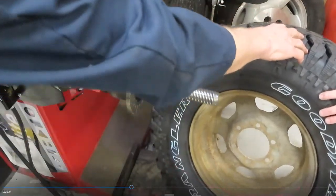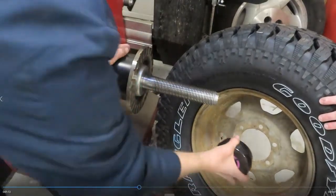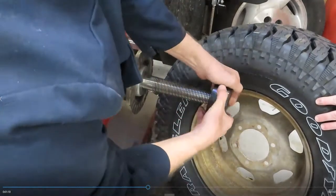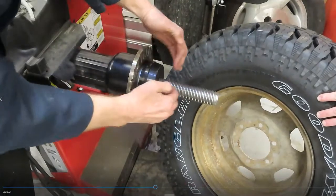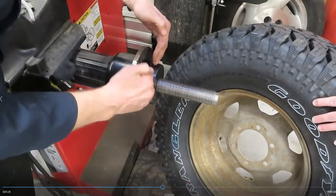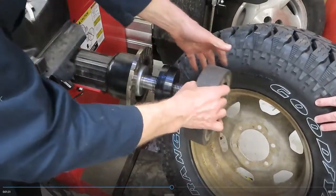This particular wheel takes a bigger cone. And this bigger cone is not going to fit inside this pocket. When it compresses down, the wheel is going to be sitting out here because there's no space for it. So this is when you need this adapter.